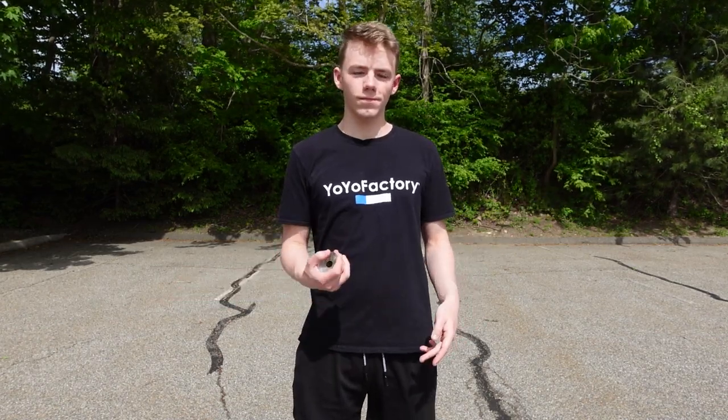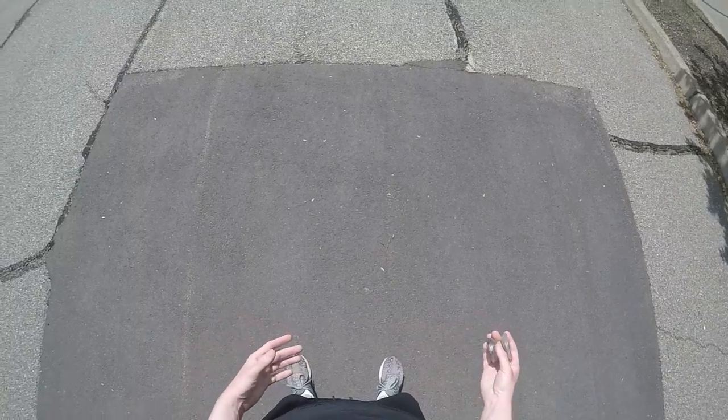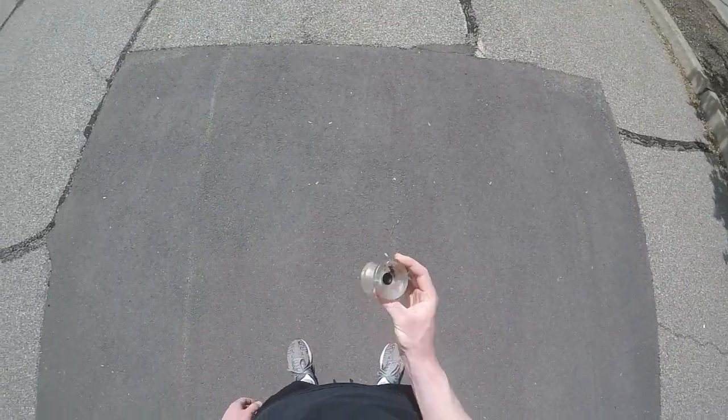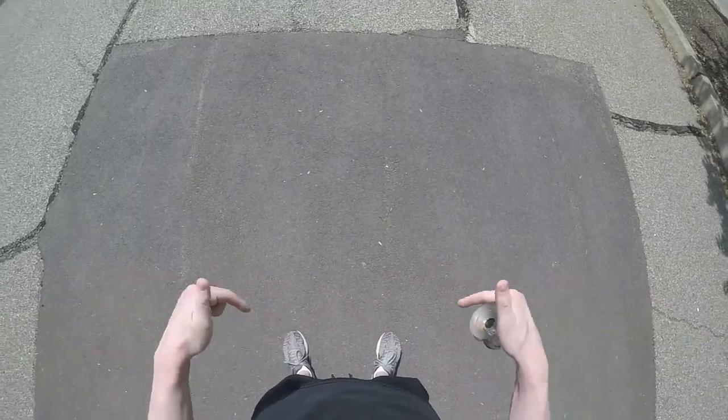This trick is super satisfying to watch and it's pretty straightforward, so even if you're a beginner you'll be able to follow along. For this tutorial I'll be using the Yo-Yo Factory Atom Smasher — it's a super solid plastic throw for all skill levels. If you want to pick one up, it's available right now on my yo-yo shop, first link in the description below.